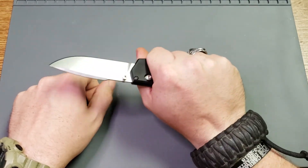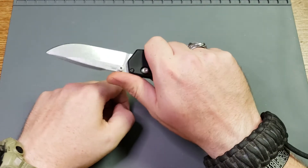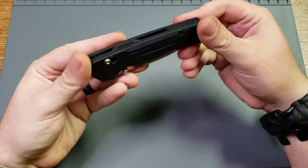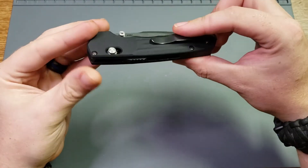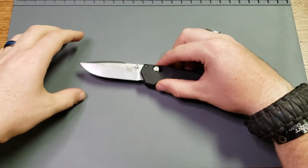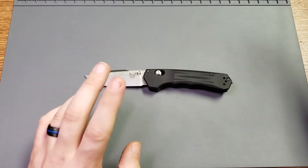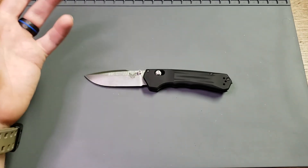The pocket clip is a little in the way. I wouldn't quite call it a hot spot, but you can feel it when you're squeezing tight. The liners and the scales are lined up perfectly though — there are no rough edges on it anywhere except for your glass breaker back here. This has gotten a lot of use, a lot of pocket time, and actually a lot of harder use than I would typically put one of my nicer knives through. That's just because I feel like it can take it — it's built like a tank.